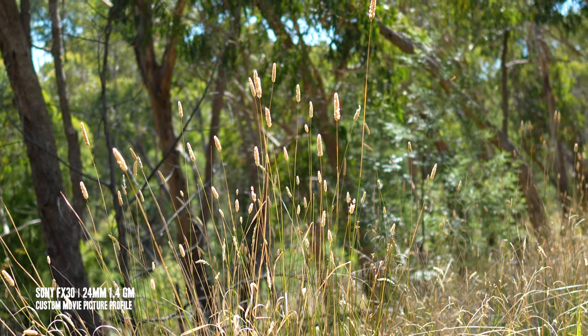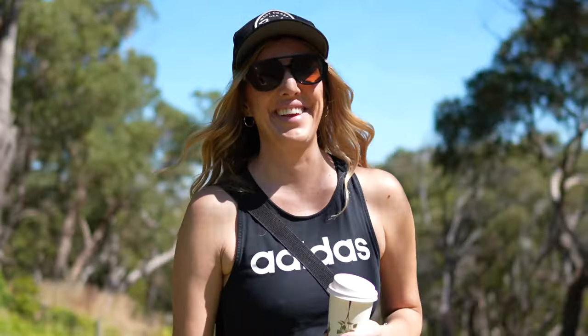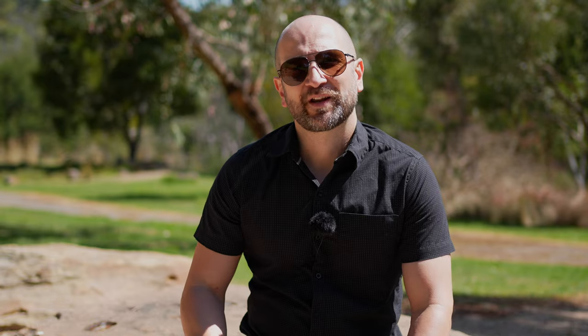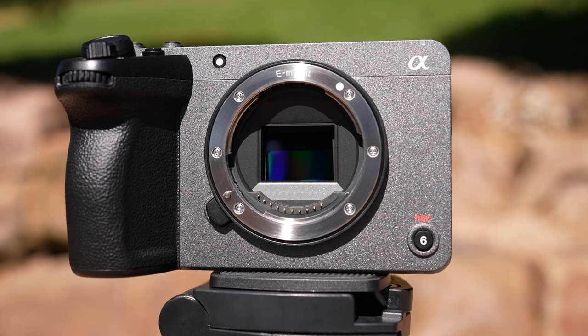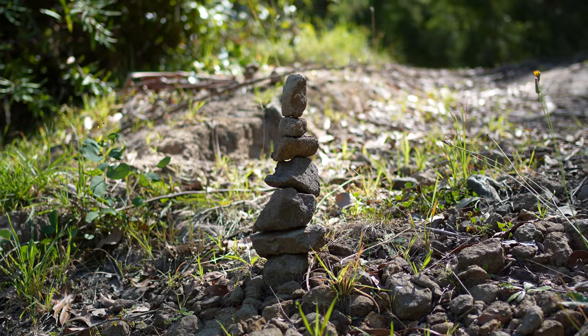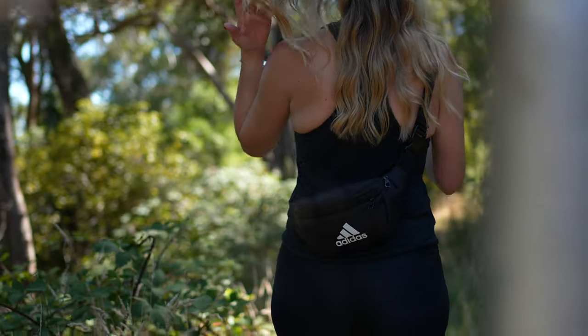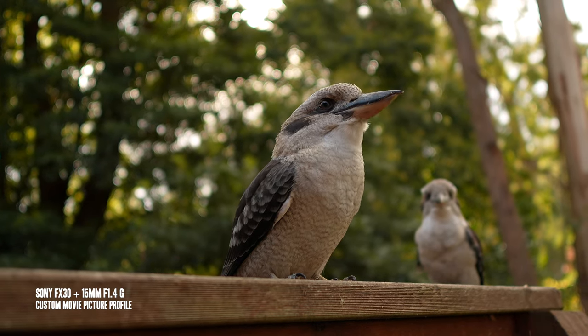The FX30 makes a great B camera to the Sony FX3, but it can also be your primary A camera without question. I tested both in my studio and they looked indistinguishable from each other. We get a brand new 26-megapixel APS-C sensor with 14+ stops of dynamic range, far less rolling shutter than prior APS-C cameras from Sony, and 759 phase detection autofocus points. Whether you're tracking humans, animals, eyes, or tap-to-focus, it just works.